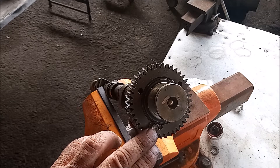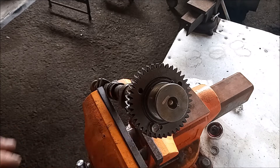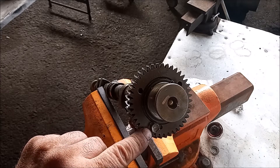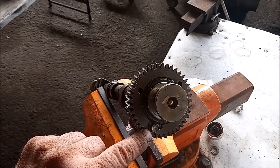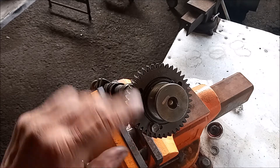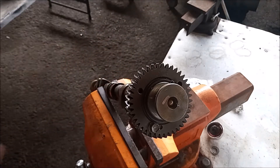You insert this bolt when the camshaft is in place in the engine, and you keep it in and only remove it when the camshaft is reinstalled and this exhaust cam is engaged with the intake cam.